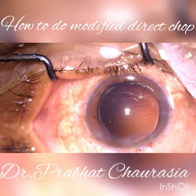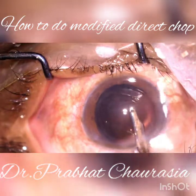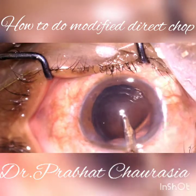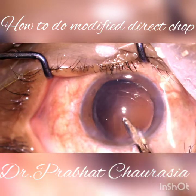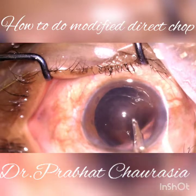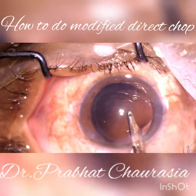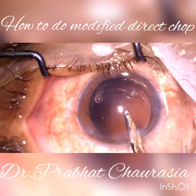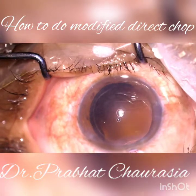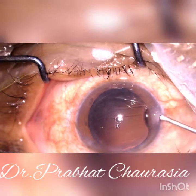Now in this procedure I have shown you how to do modified direct chop. This is cortical cleanup, or hydro polish, for removal of the remaining cortical fiber from the posterior capsule. Thank you very much for watching this video.